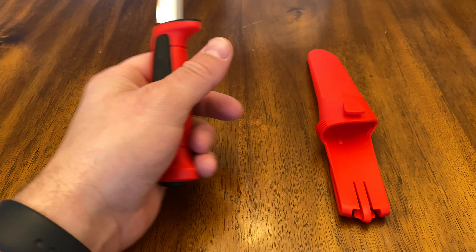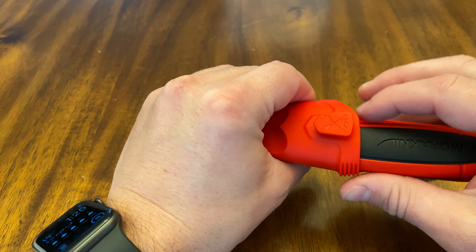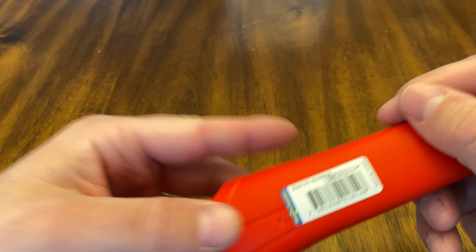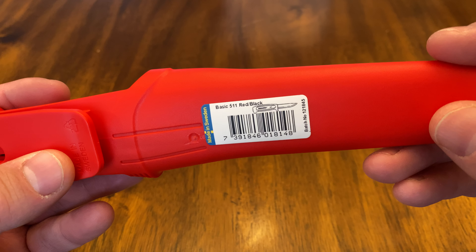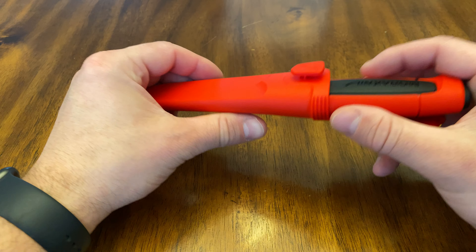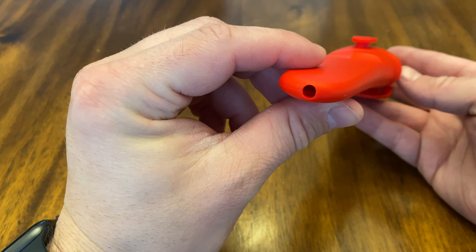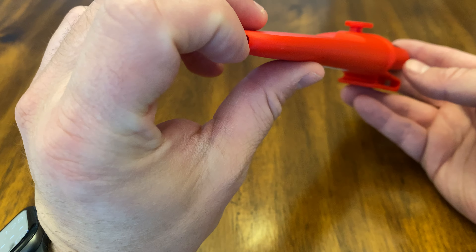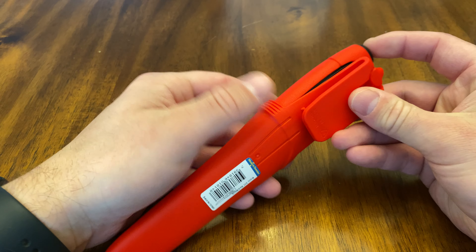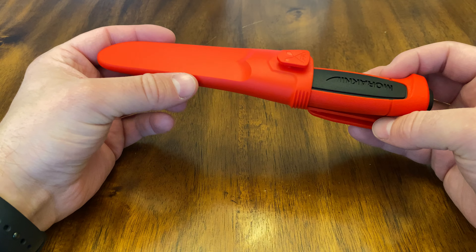This is the Mora knife Basic 511 in red, and it actually has a really nice sheath — a red plastic sheath. This is some more model number information. You can see it's made in Sweden. Mora knives have been making knives since 1891, so they've been around a while. They know what they're doing. It's got a wonderful hole in case there's water, and these can actually be clipped to other knives, so if you have other Mora knives you could stack them. Really cool feature.